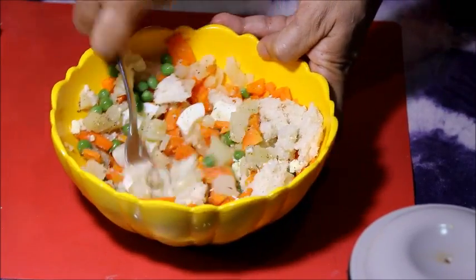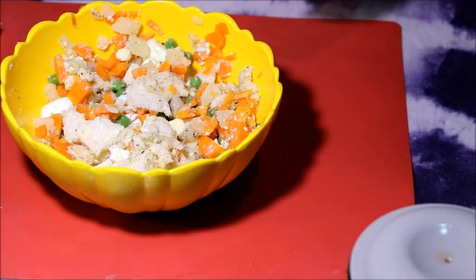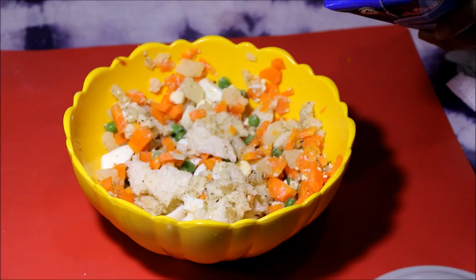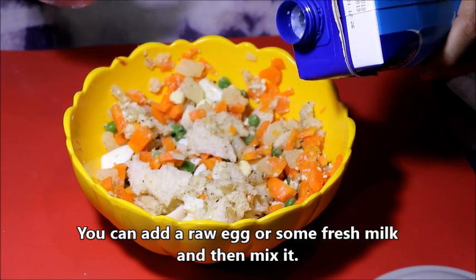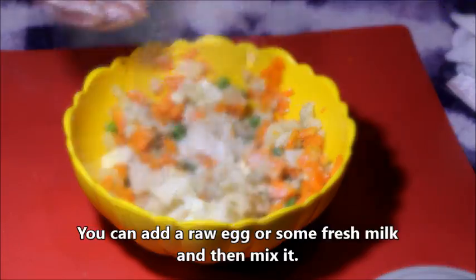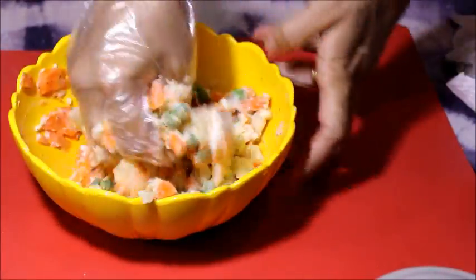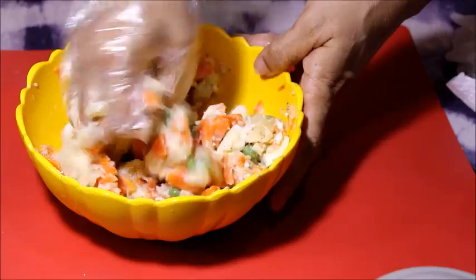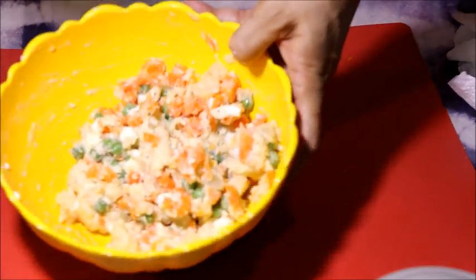Add salt. Let's put fresh curry in the pan.